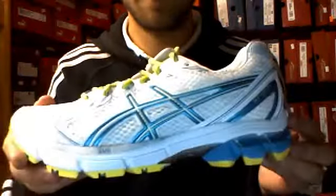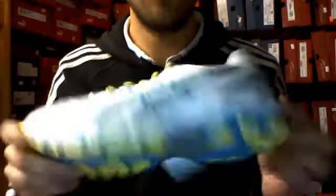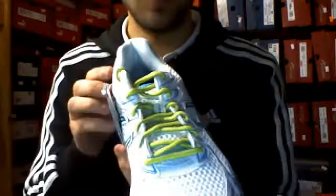And then we've got the ladies' version just here. You've got the yellow lugs at the bottom — all the same qualities as the men's, just a different colourway with yellowy laces.